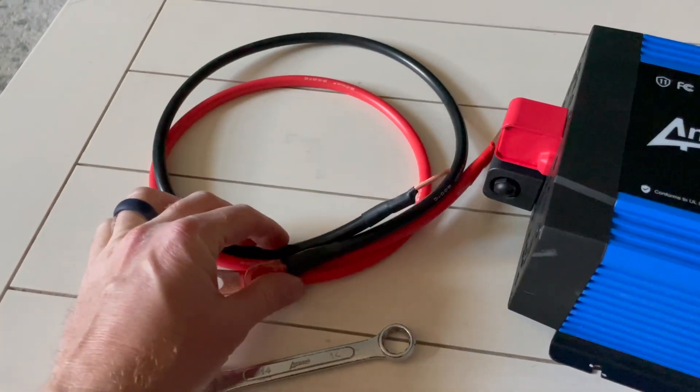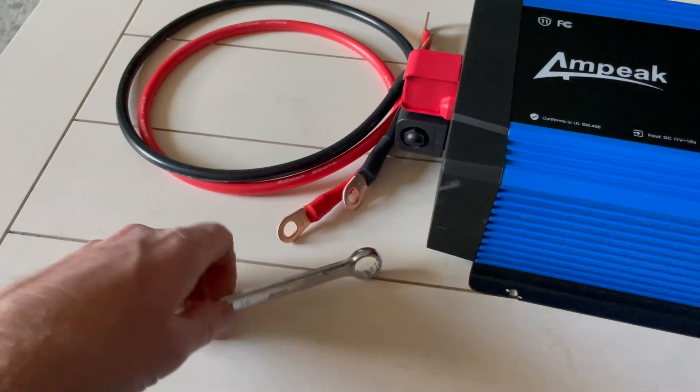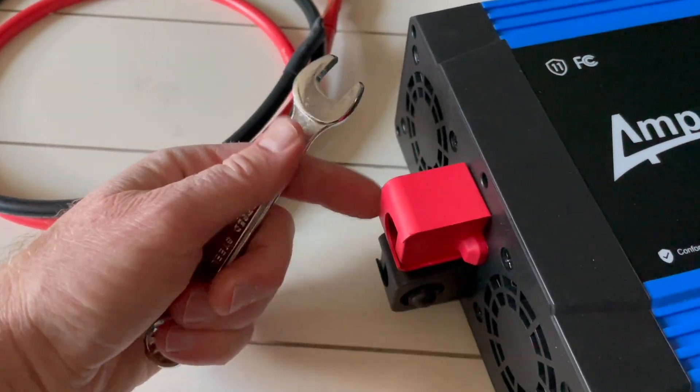A short little length — again, you want to keep these as thick of wire and as short as possible for really good connectivity. We also have a size 14 wrench that was included, which is really nice, and those can be used for the bolts that are in these covers.